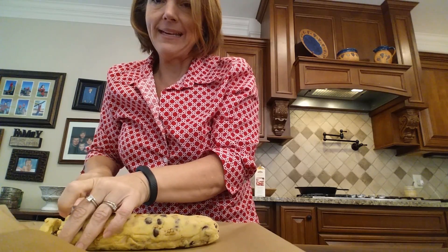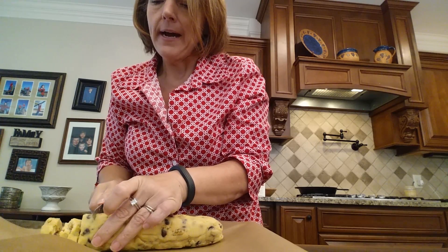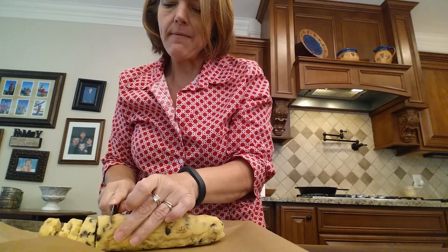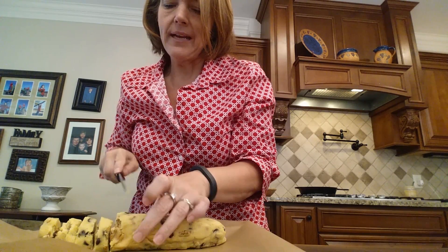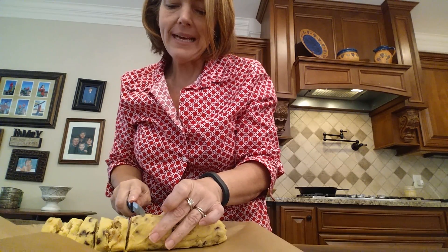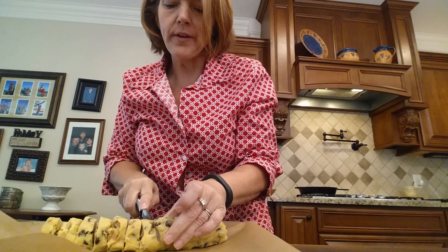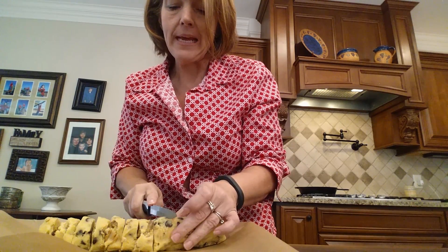We don't eat that stuff anymore. So I'm just going to take it and slice it up. Her recipe — and I remember I was doing a double batch — says you make 15 cookies. This may make more or less than that.